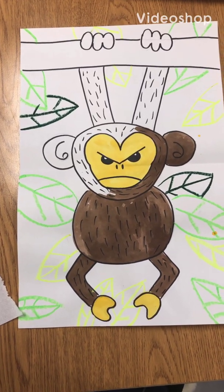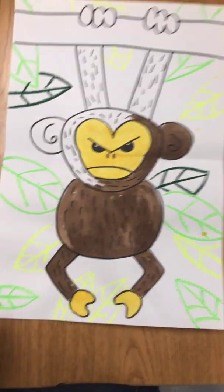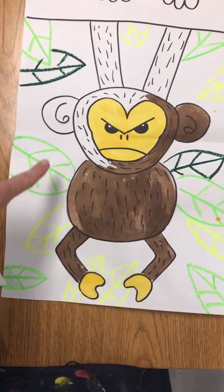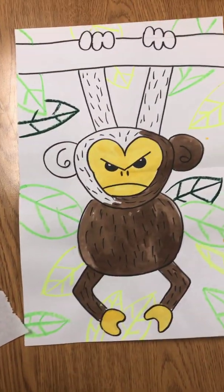When your drawing is complete — meaning all of your lines have been traced with black marker — and you've used oil pastel or crayon to make really big leaves in your background, then you're ready to add some watercolor paint to your monkey.